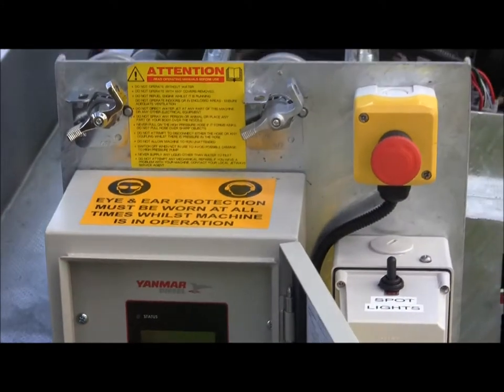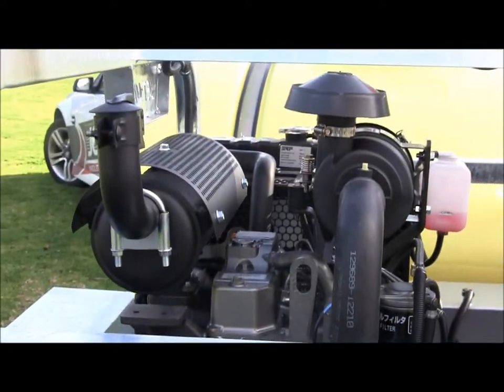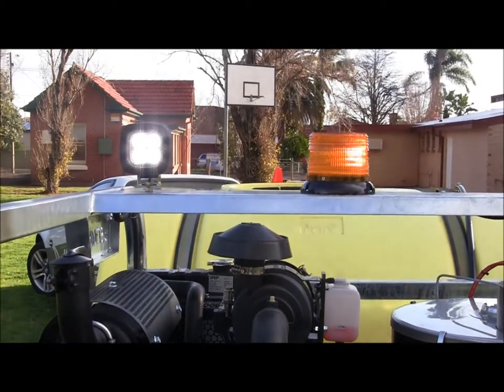On top of the frame is mounted an LED flashing beacon light, and also 360-degree swivel LED night work lights.